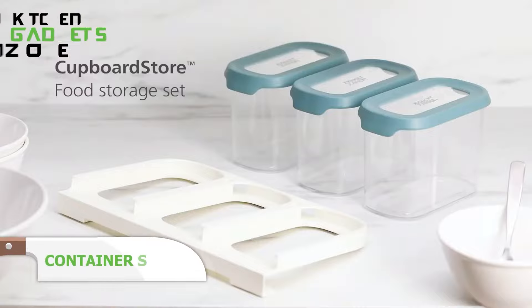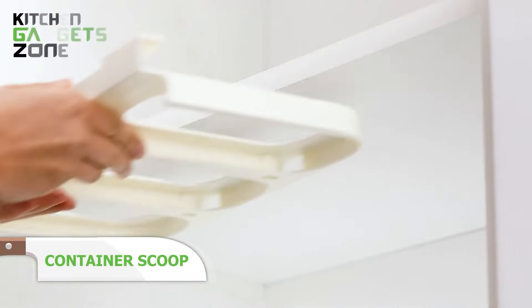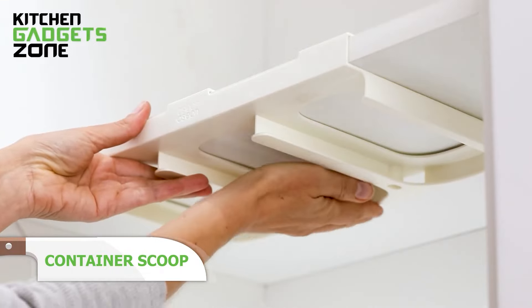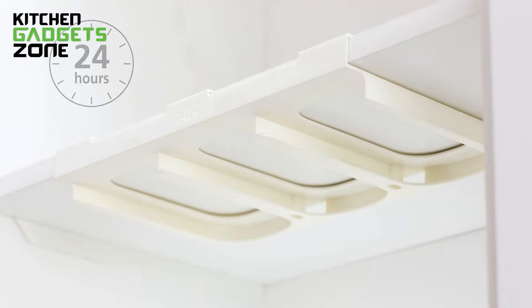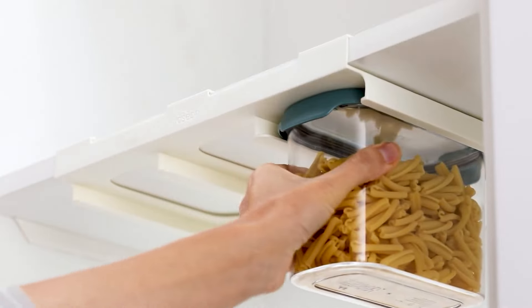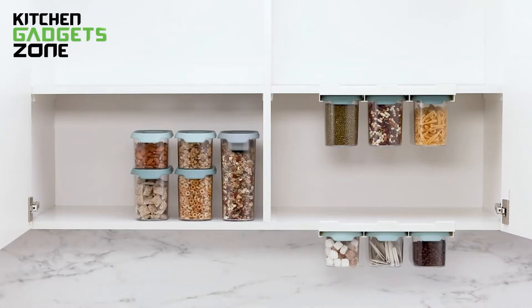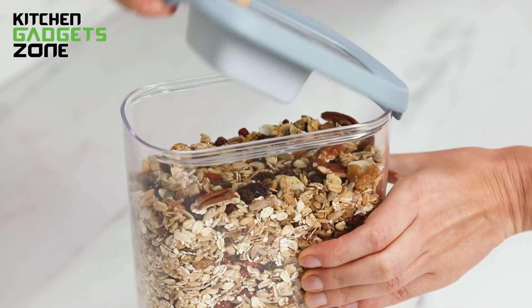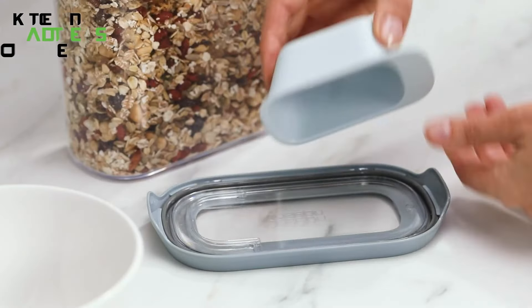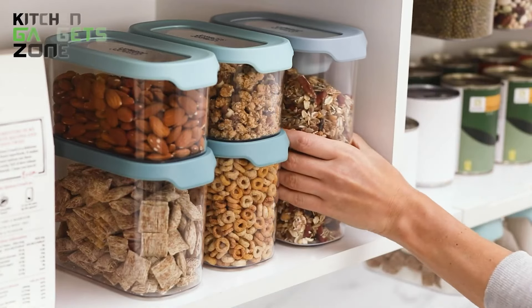When it comes to organizing your pantry, this container scoop set is a real space saver. The stackable design allows the containers to fit neatly together so you're not wasting any room. Each container is airtight, keeping your dry foods fresh, while the easy pull tabs make opening them a breeze. The scoop stores right inside the largest container, and its flat-top surface is perfect for leveling with a knife. Whether you're measuring out flour for baking or scooping up cereal for breakfast, this set keeps your ingredients organized and ready to use.